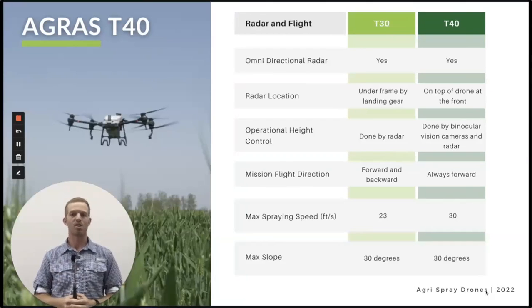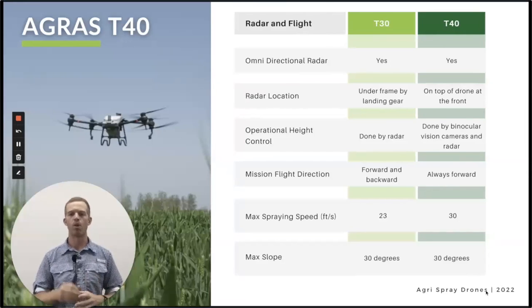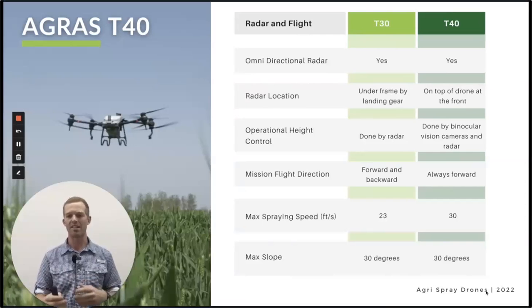Max spraying speed is a huge improvement on the T40. The T30 is 23 feet per second — about 15 miles per hour. The T40 can get up to 32.8 feet per second, though the radar doesn't work as well at that high speed, so you'd want to keep that to more flat fields. Regarding swath width — we don't know much about the T40's yet, but speed and height determine swath width along with nozzle type. We think it's going to be somewhere around 32 feet.